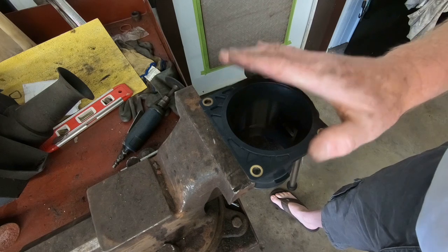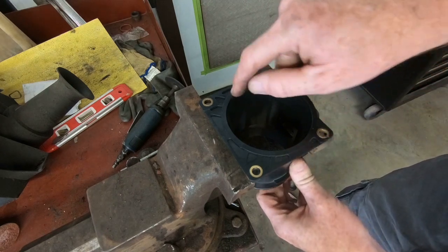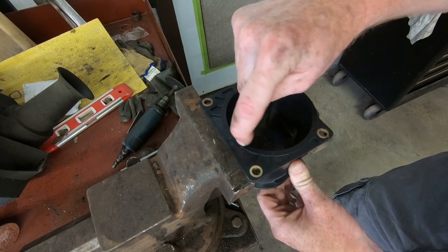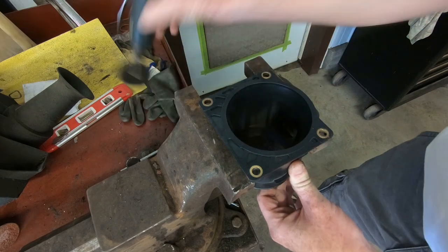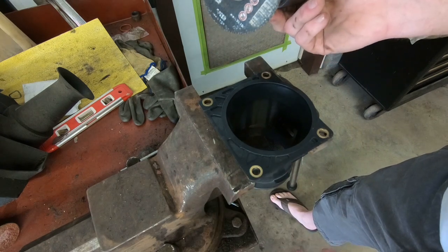We've got this thing secured very gingerly in the vise, and around this outside edge we're just going to take a little cutting wheel and cut all the way around it.